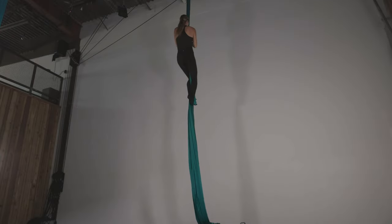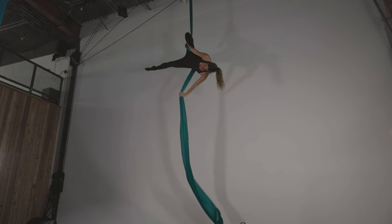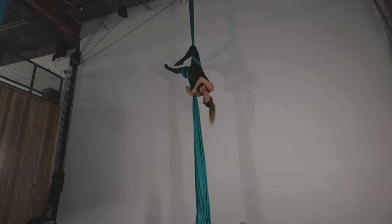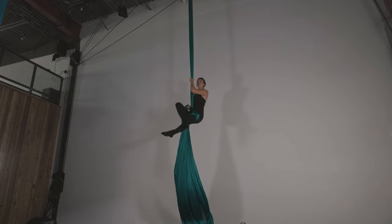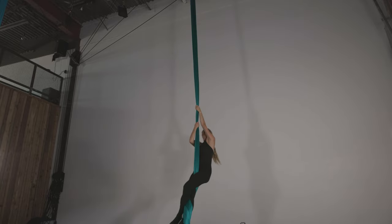This is the Gazelle Drop. Go ahead and invert into your gazelle position: right knee hook, two wraps on the bottom leg. Bring the tail into your armpit, turn the direction of your left hand, right hand grabs underneath, release the top leg, and pop around. See the pole, grab onto it, release the tail and everything comes off. It's a nice and simple one.